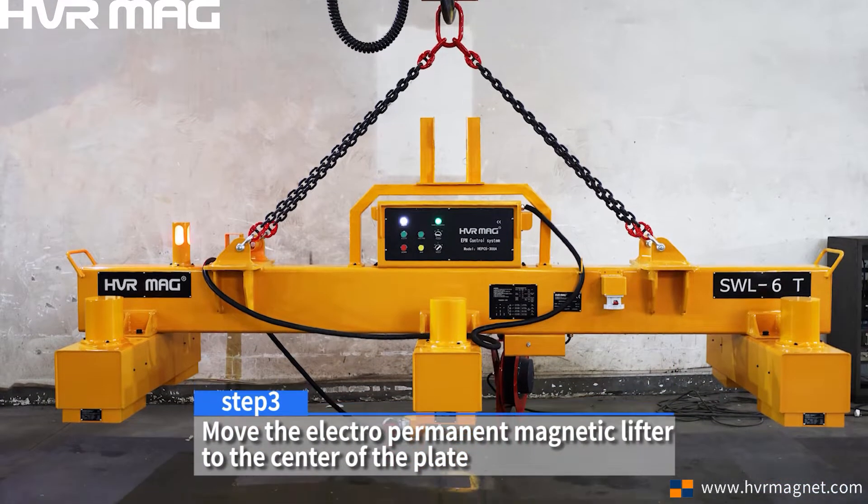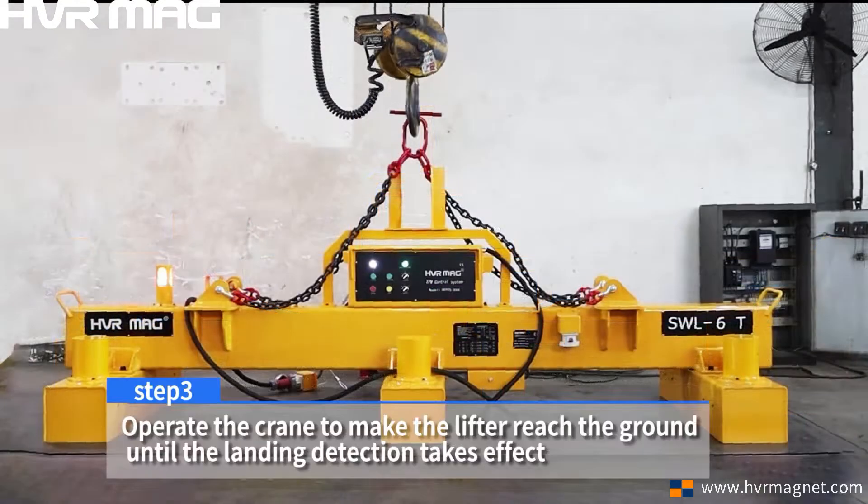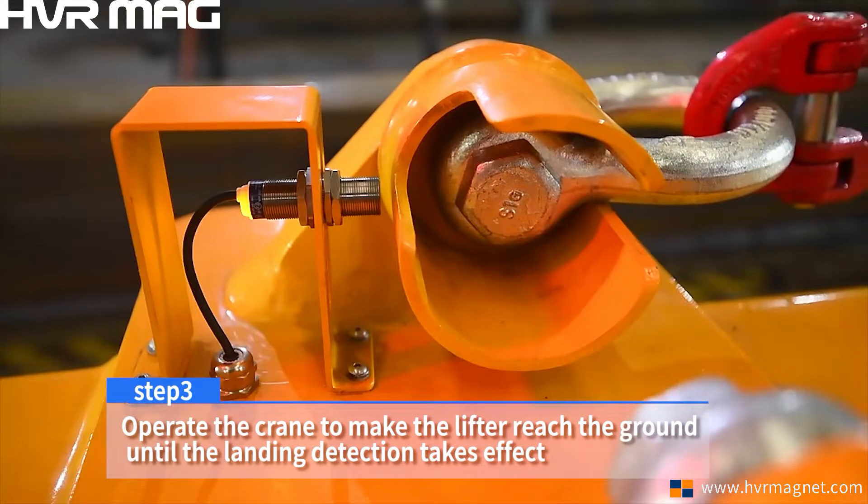Step 3. Move the electro-permanent magnetic lifter to the center of the plate. Operate the crane to make the lifter reach the ground until the landing detection takes effect.